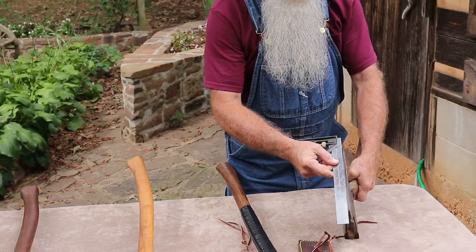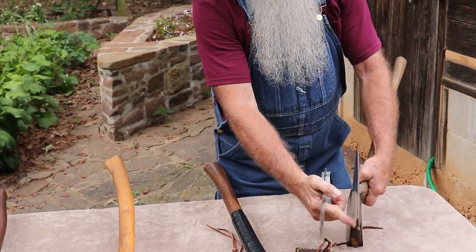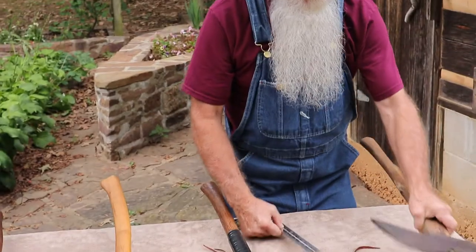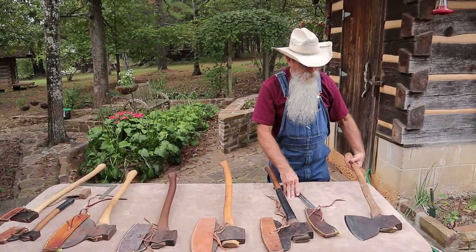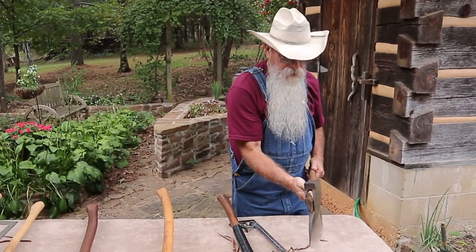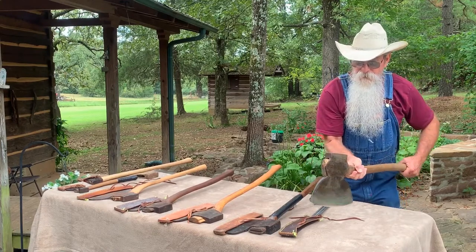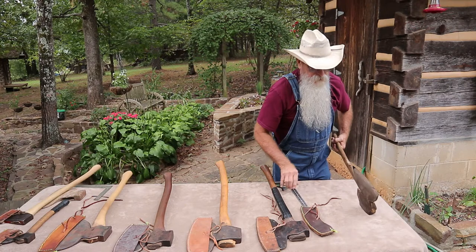Broad axes also have a little bit of a curve from front to back. You don't want something that's perfectly flat because that makes it really difficult to hew with — you're going to be digging in at either the heel or the front of the axe. Good, usable broad axes will have a little bit of curve, which makes it easier to control when hewing. I'm right-handed, so these axes all have a right-hand handle. I can control the in and out of where the axe hits the wood with my left hand.